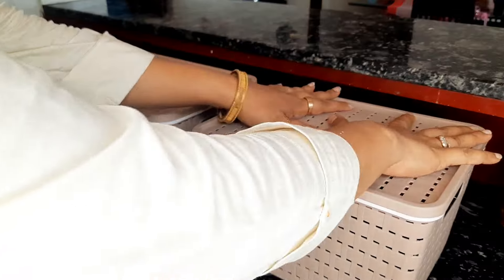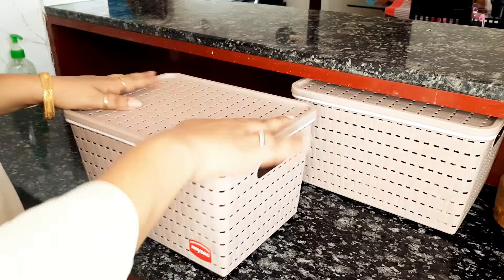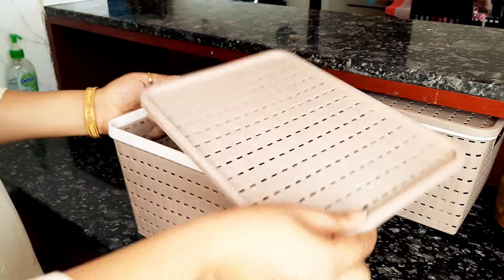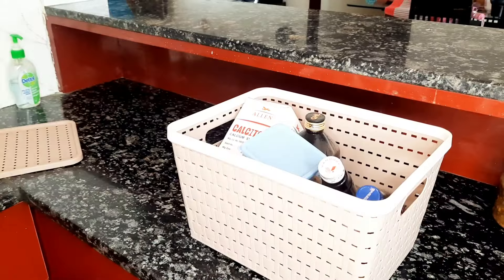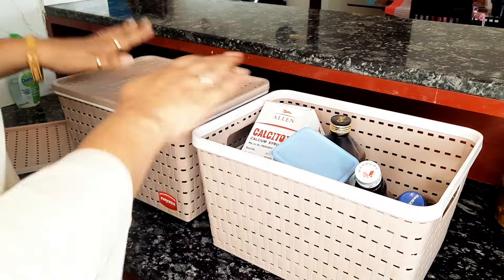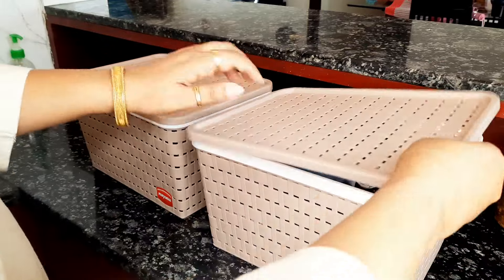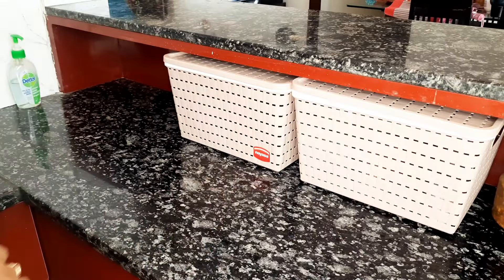In one basket I have kept the items I require most daily, and the other basket is kept empty for the time being — in case it is necessary, I can store things in it. I ordered these baskets from Amazon. They are new baskets and they are the perfect solution for this area.